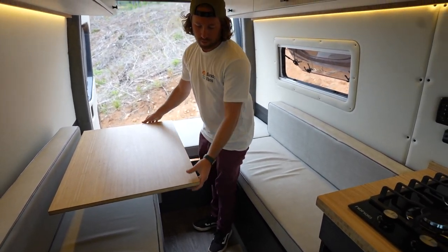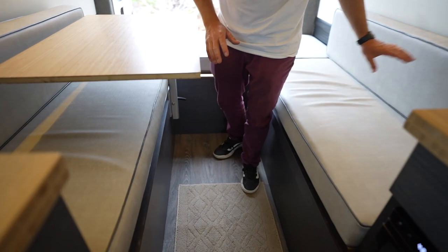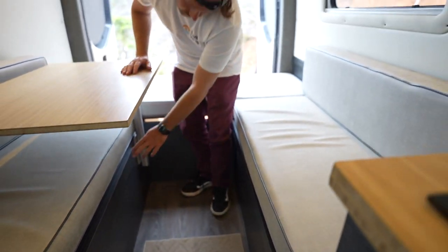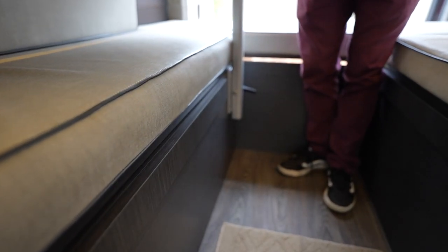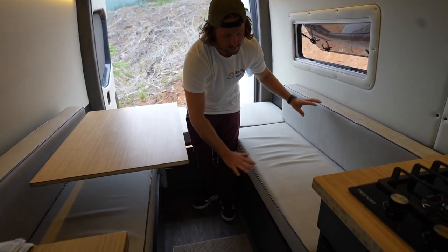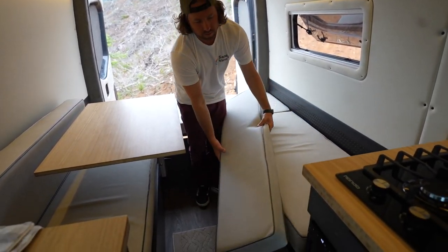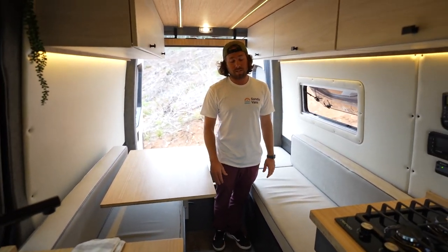The table system also pops out and lands on two rails to create a nice flat surface. You can see the rails down here — all you have to do is unscrew your lagoon leg, take the whole table off, set it down on these rails, and then bring the extra cushions in to make a complete bed system back here, which is a little bit bigger than a queen size bed.